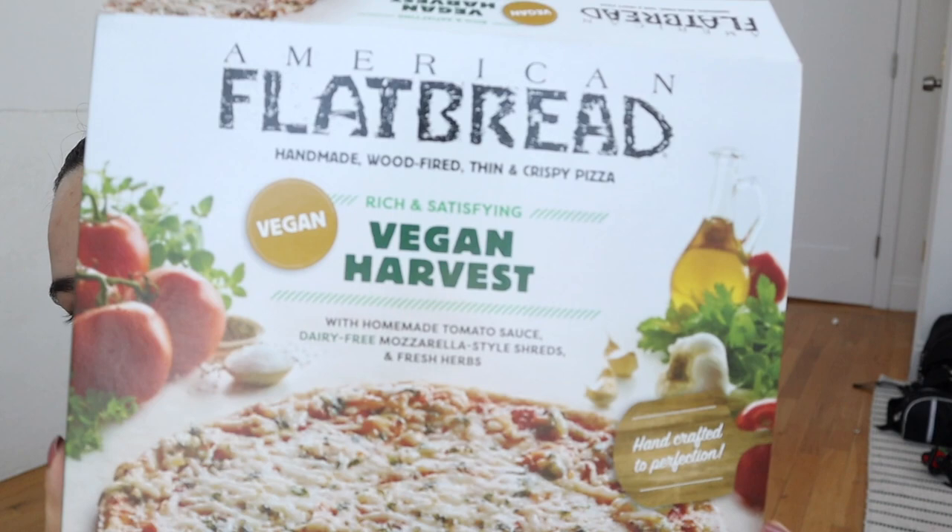Today's pizza is labeled as a flatbread — a pizza I've not tried before from a brand I've never heard of. It's called American Flatbread: handmade, wood-fired, thin and crispy, rich and satisfying vegan harvest. I'm excited because the serving size is half a pizza — about 260 calories — which means a whole pizza is basically one serving, and I could eat the whole thing. The cheese looks like it's made from tapioca starch and coconut oil, so hopefully it doesn't taste like coconut. I'm not a fan of coconutty cheeses, but it smells pretty good.